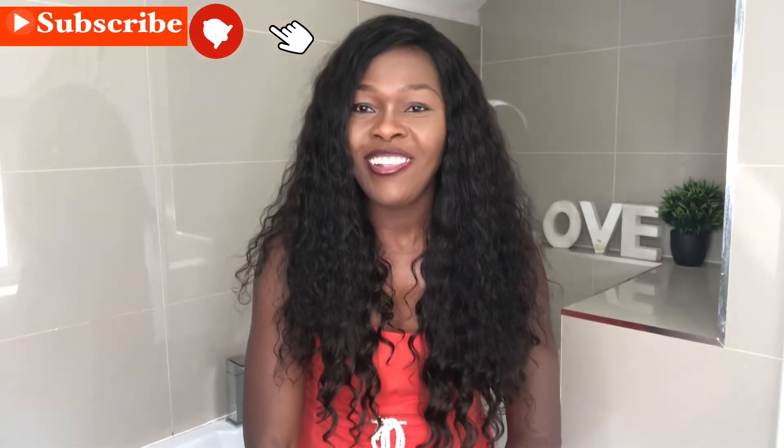Hi guys, welcome to my channel, it's Lily M here again. Today I'm doing another DIY video on total body skin scrub. I did one previously on the same thing but I just used three ingredients — a simple, straightforward, easy go-to recipe for people that don't really like the hassle of too many ingredients. Once you start naming recipes and it goes beyond three, they shut off, so that one works equally fine.